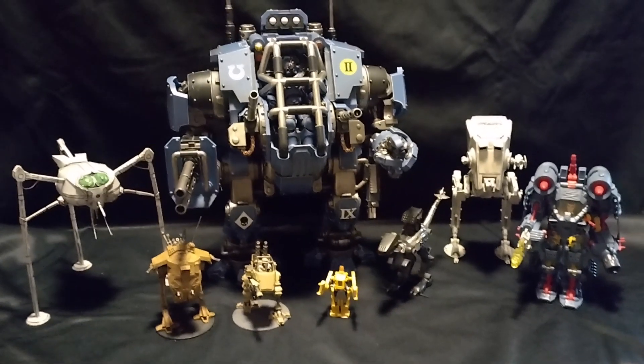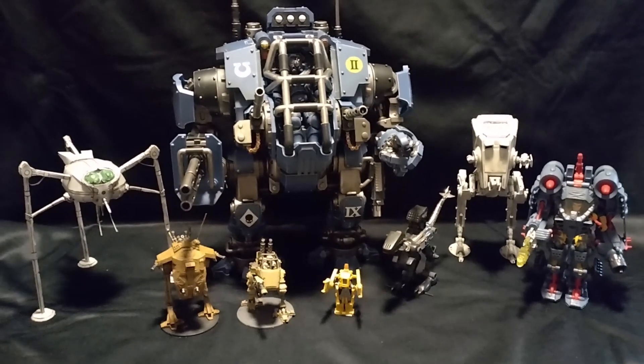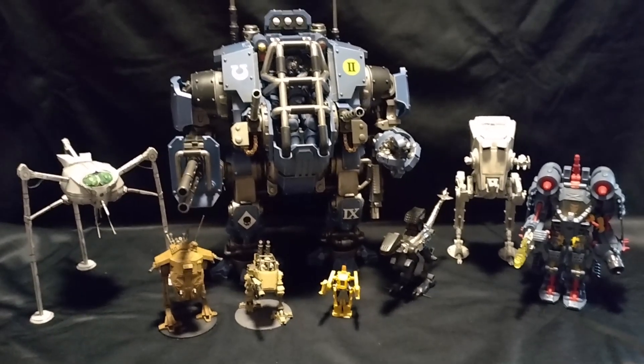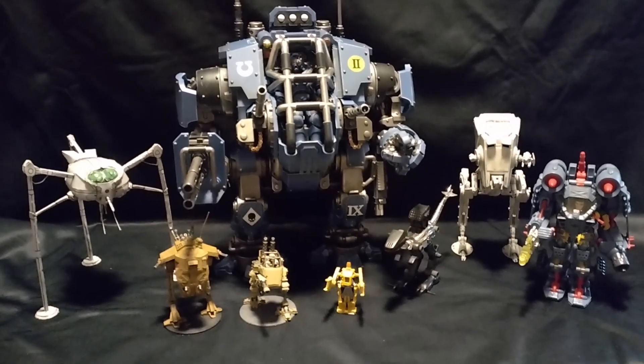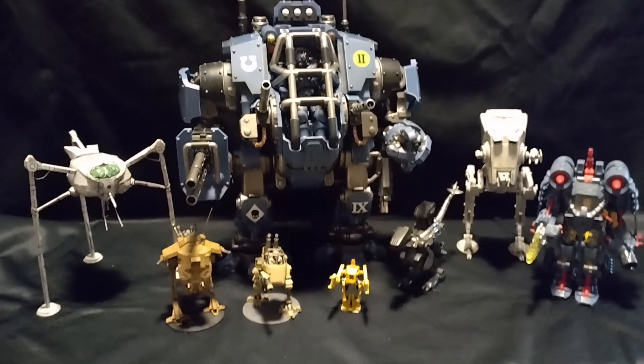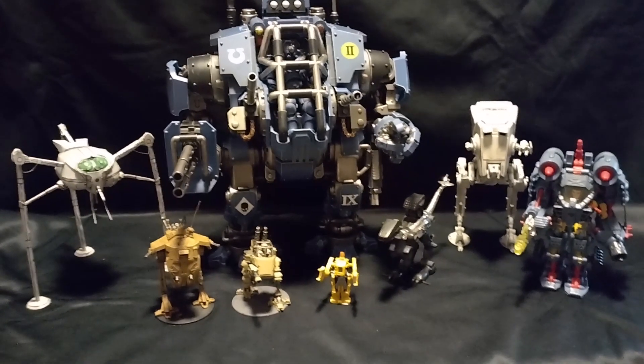Hi. Piloted walking vehicles, sometimes known as mechs, have appeared in a great many different science fiction settings over the years. The earliest example I've been able to find goes back to 1868 with the Steam-Powered Man of the Prairies by Edward S. Ellis.